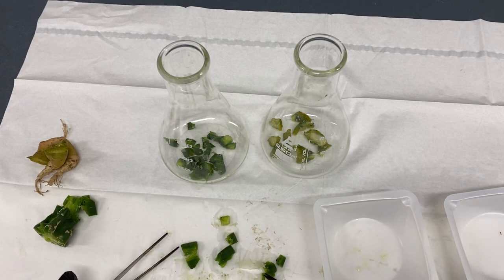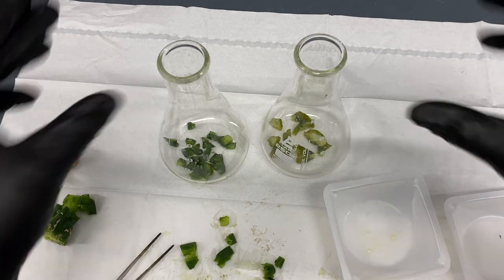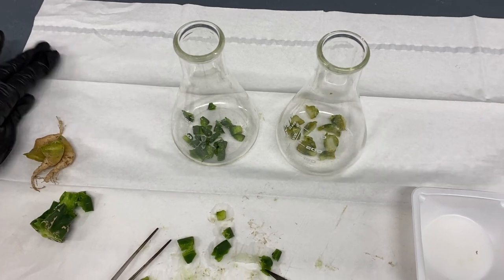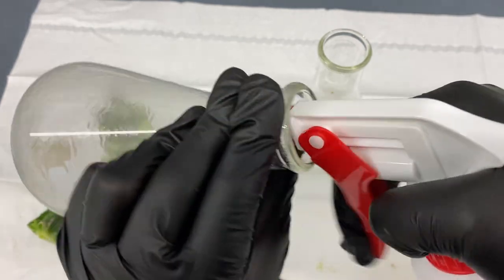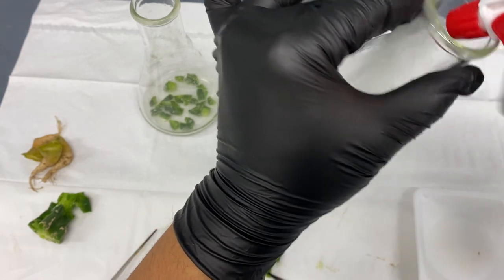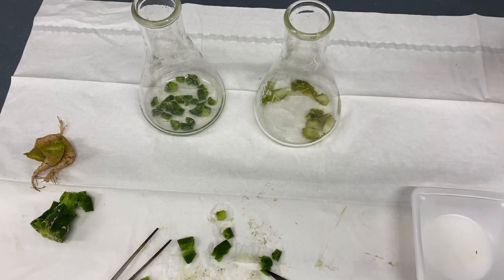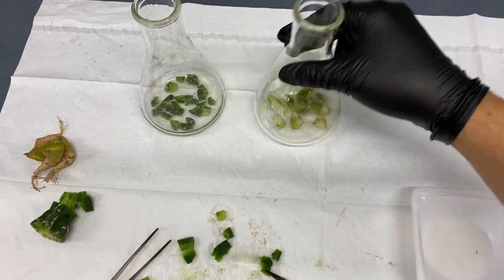I have a video already on how to do the surface sterilization, but I'll show you quickly what I do here. The first thing, because it's very hardy, I'm putting it in 70% isopropyl alcohol — this hopefully kills any external bacteria and some spores. We're only going to have it in here for about one minute to one minute 30 seconds. Always check your tissue to make sure it's not dying off, and lower the time or concentration of the chemical if needed.